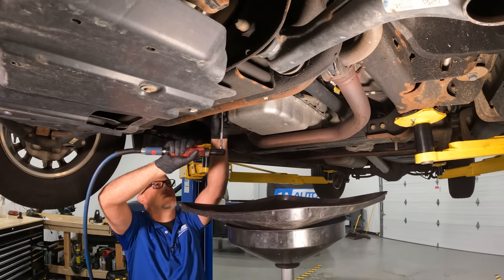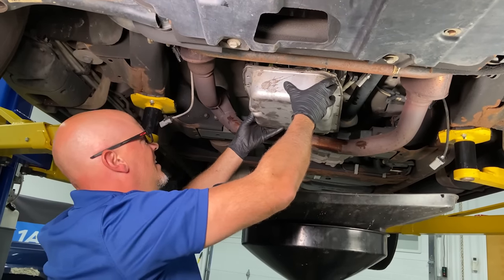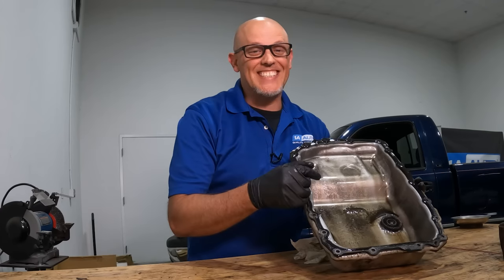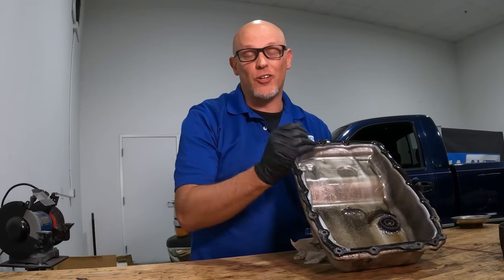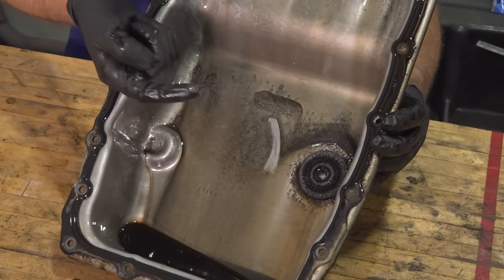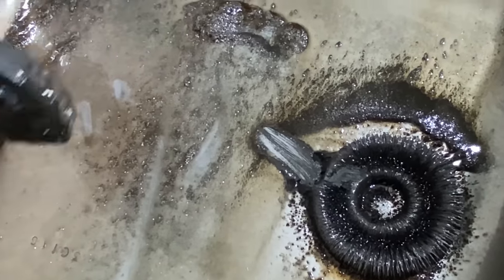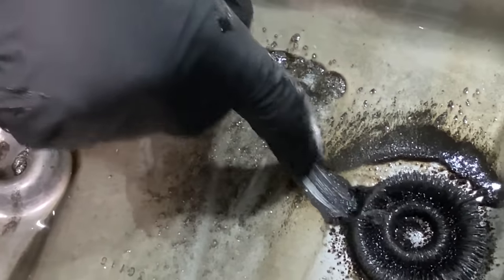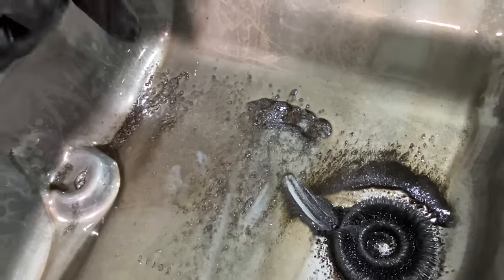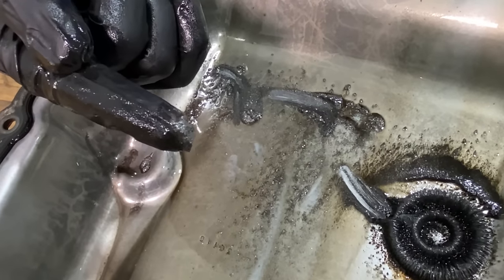At this point we're going to drop the transmission pan and see what we can see in there. Either way the fluid's got to come out because we're replacing the transmission. This is exactly what you don't want to see when you drop a transmission pan — there are a lot of big metal filings and metal chunks. A little bit of metal around the magnet wouldn't be bad, but this is not fine metal — it is fairly good-sized chunks. So this transmission is completely junk.